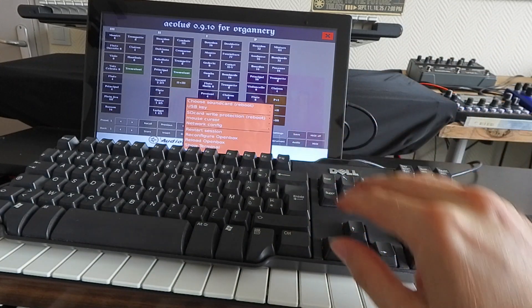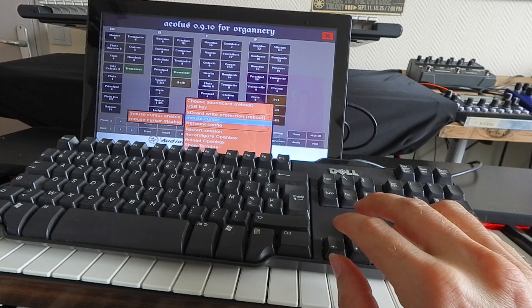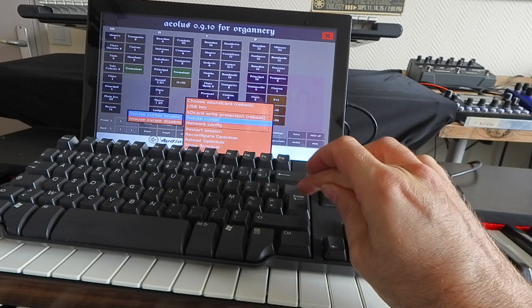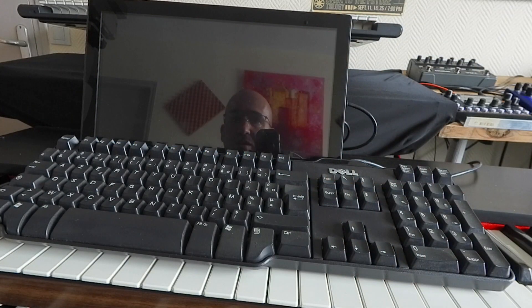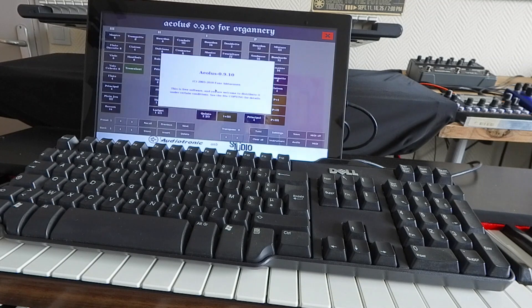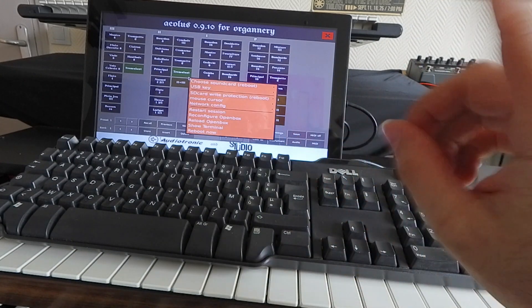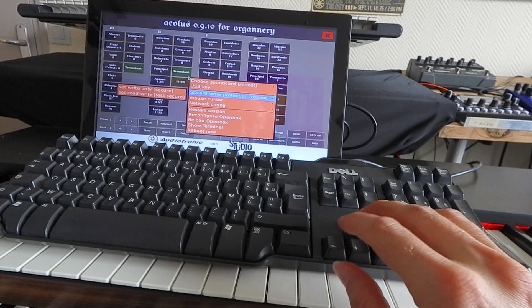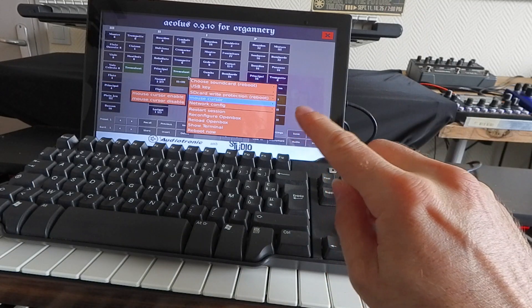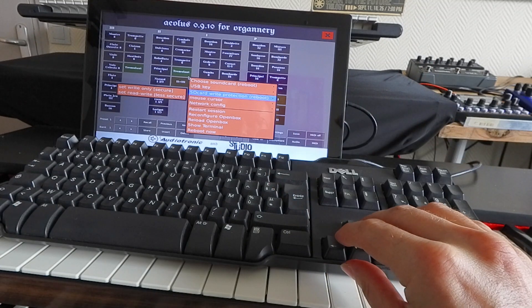If you are using a mouse, go to the tech menu with Ctrl+F12, go to mouse cursor, and select mouse cursor enable. Confirm, the system does a quick reboot, and now you have your mouse cursor — much easier if you're using a mouse. Remember, if you are in less secure read-only mode, this change will not be saved upon reboot unless you are in read-write mode.